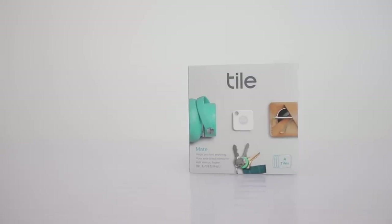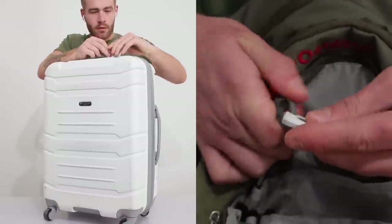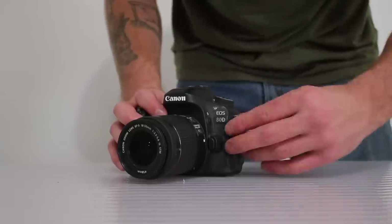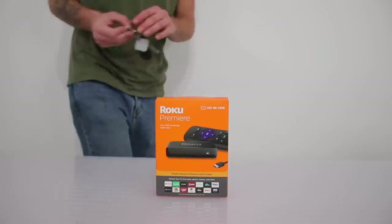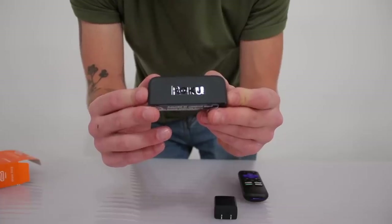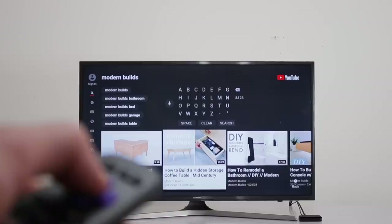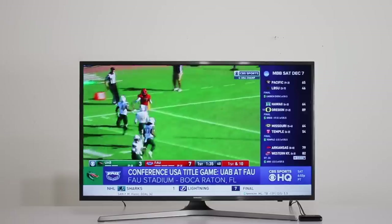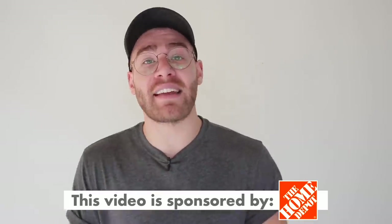A couple episodes ago I highlighted the TileMate 4-Pack — trackers you can attach to any of your favorite items and track using your smartphone. With all this traveling back and forth to New York, I attach them to my luggage, my backpack, even my filming essentials like my camera. Home Depot also carries a wide selection of smart home security products like this Ring home security starter kit. But in today's video I am highlighting a new favorite: the Roku Premier 4K HD streaming media player. Roku consolidates the entire streaming universe — Netflix, Hulu, YouTube, and more — down to one device, along with live and free programming, and its remote and user interface work really well together. Follow the links in the description below to learn more.